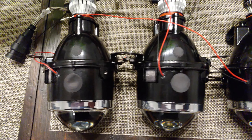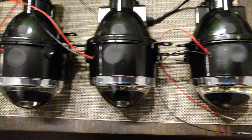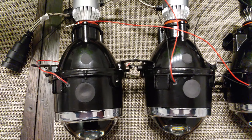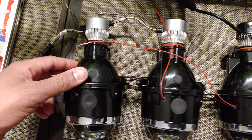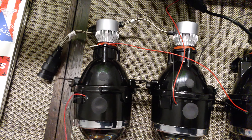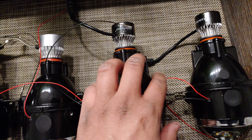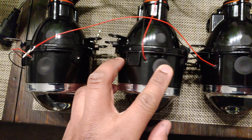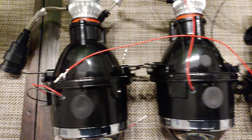Everything so far looks good — everything's all wired in and plugged in. I'm going to 3D print a couple of bases to screw these on and then fit them into the Poon Headlights, which would be pretty interesting. I'm curious to see how it's going to fit, but they should fit good and we'll go from there.